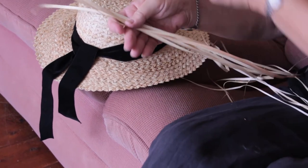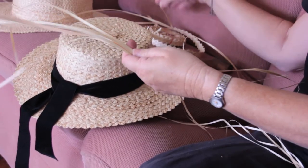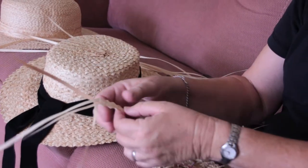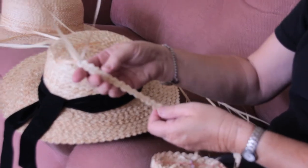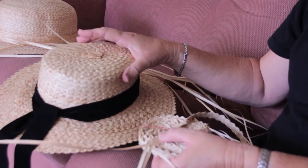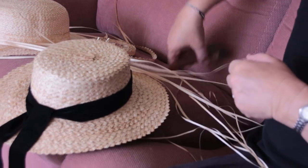The leaf was cut into strips like this and then it was woven — it's a type of plaiting but traditionally called weaving. It takes about 20 meters of sennet to make a hat like this one.